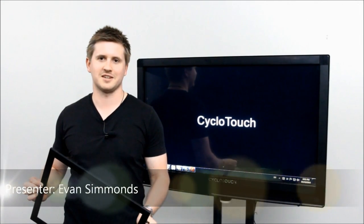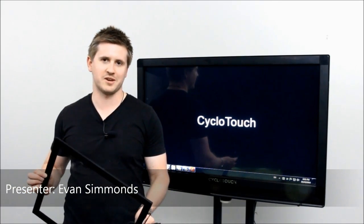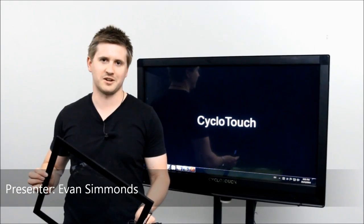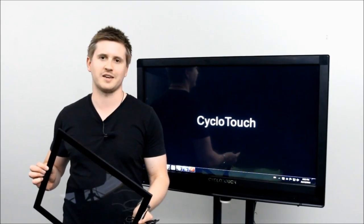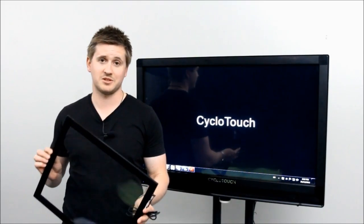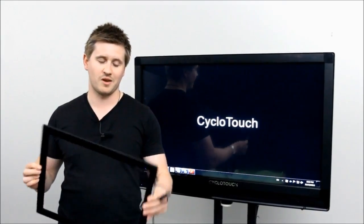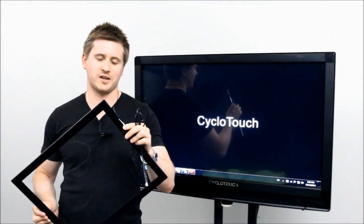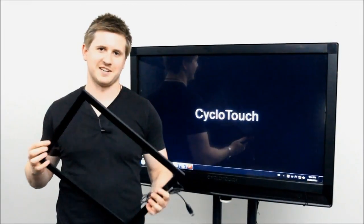Hi, I'm Evan from CycloTouch. Today I'm going to show you how to turn any monitor or TV into a powerful touchscreen using CycloTouch's innovative, state-of-the-art, inexpensive multi-touch overlay kit. In this short presentation I'll show you just how easy it is to install this product, how well it works, and some really innovative ways you can take control of this technology. Right, let's get started.